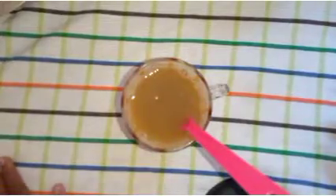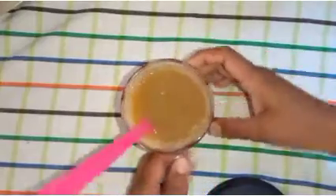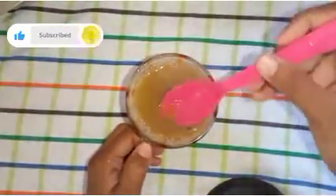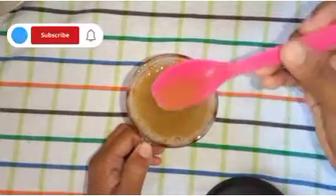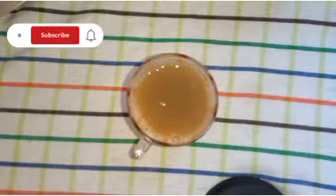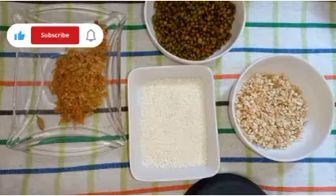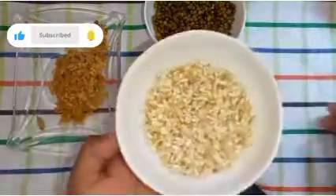Please like this video and subscribe to our channel. I've done this for a while, but I will try to make this video. Add 1-2 grams of garlic.